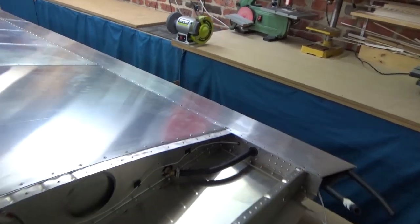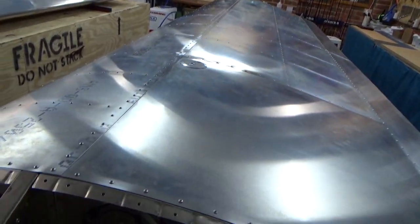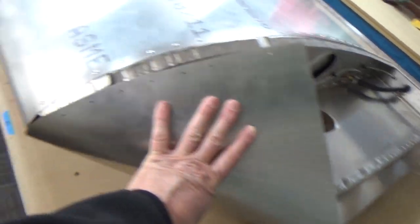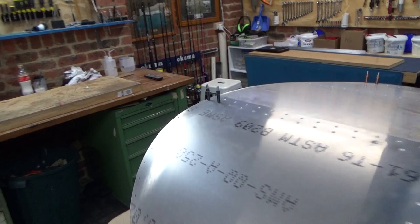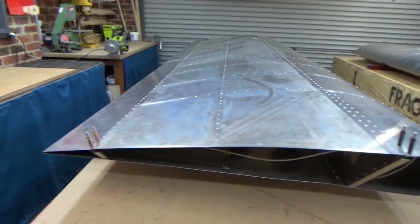I've just riveted the top skin on the right hand wing. And now, with a bit of practice on the other wing, I'll do the wing root. Tonight I think I'll put the wing tip in on this side. But all going well and going to plan.